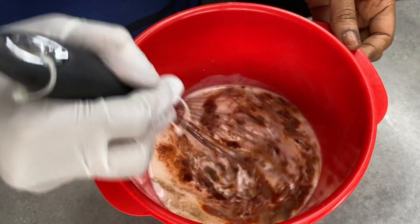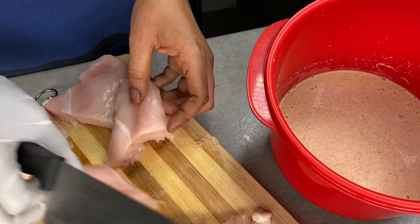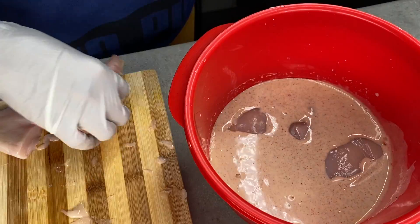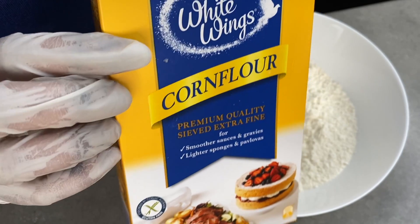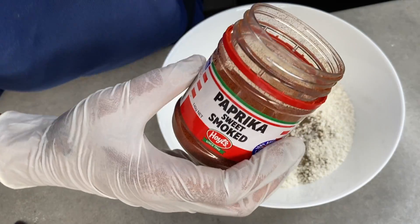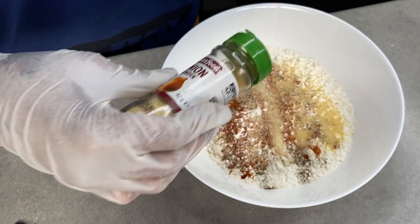Add garlic powder and mix. Measurements are optional for this recipe and it doesn't matter what brand of ingredients you use. After dicing your chicken breast in half, place it in the buttermilk marinade you just made to marinate. While it's marinating, we're going to create the flour dip — you're going to need plain flour, cornstarch, black pepper, paprika, cayenne pepper, garlic powder, and onion powder.